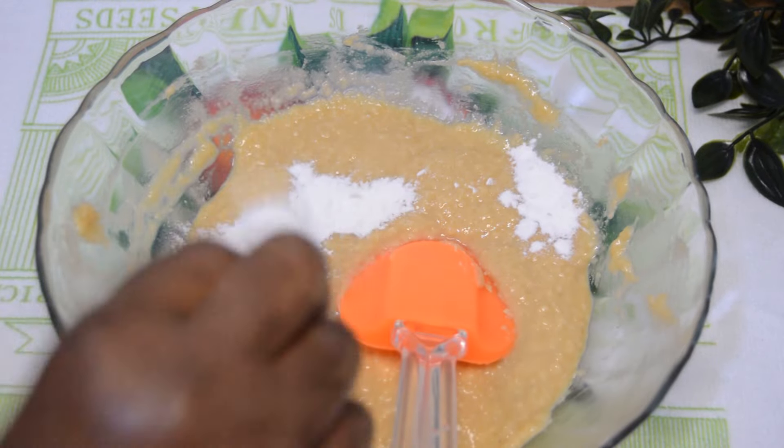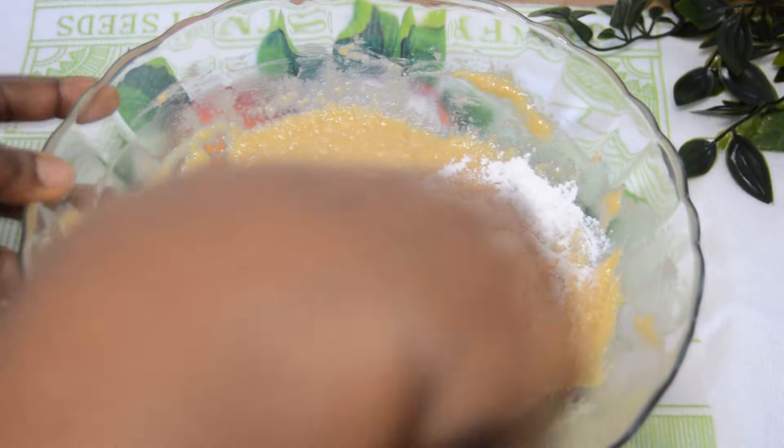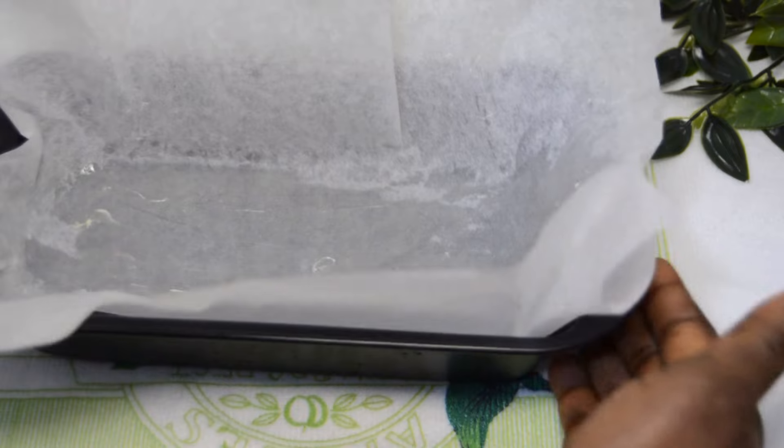After refrigerating the batter for 20 minutes, add one teaspoon of baking powder and mix very well to combine. Once done, transfer the batter to your baking pan.